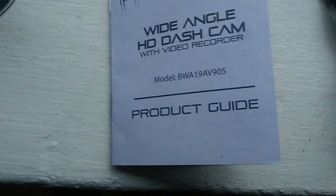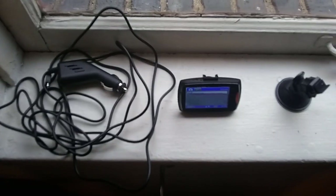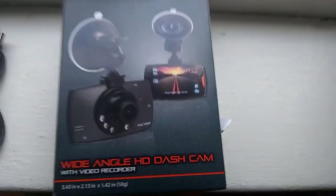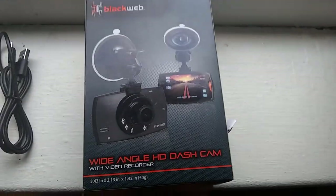So that is the Black Web HD dash cam recorder, model number BWA 19A V905. Like I said, tomorrow I'll do part two when I actually have it in my car and you can see it actually working. For under $20 I was really surprised to get such an advanced camera, although the LED screen is very small and there's no option for a second or third camera for the cabin or back window — you'd have to get another one. But anyhow, that's my explanation of what's in the box. Have a good one!